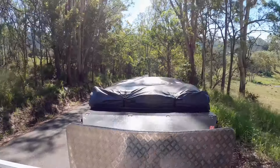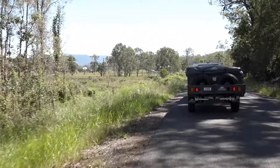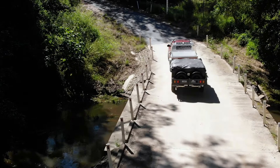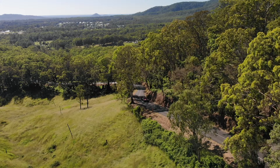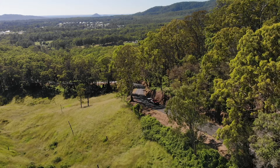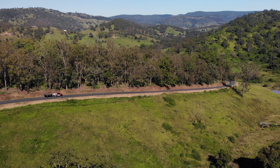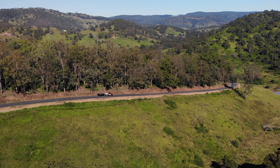We are towing the Warrior S3. This is a beautiful trailer, a very popular trailer, but this is for serious, serious off-roaders who want plenty of storage and plenty of features. We're just driving through some beautiful countryside, coming over a hill — oh my god, the view is absolutely amazing.